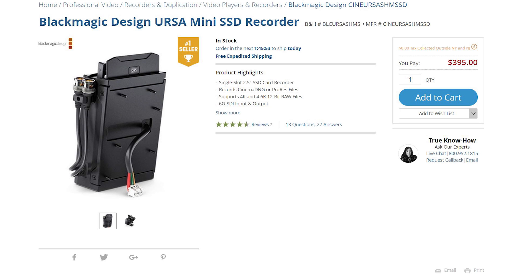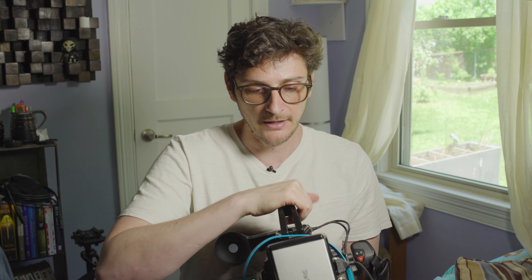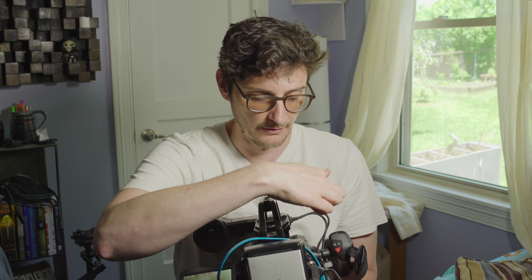Additionally, Blackmagic has released its own SSD adapter, which likewise attaches to the back of the camera. The cool thing with that one is it doesn't interface with the CFast slot — it actually interfaces with the SDI in and out on the back of the camera. The problem is it takes up an SDI out, so if you want to use the viewfinder you can't do that — it's kind of a one-or-the-other situation. If you have any use case for SDI in, that also goes out the window. And the Blackmagic adapter only has one SSD slot, so you can't use dual SSDs with it.